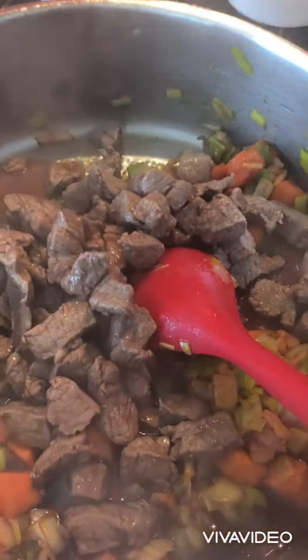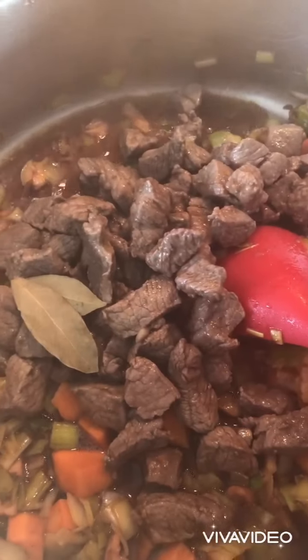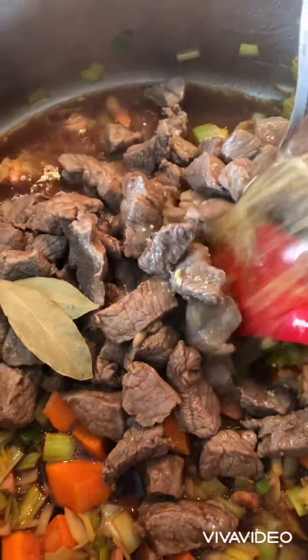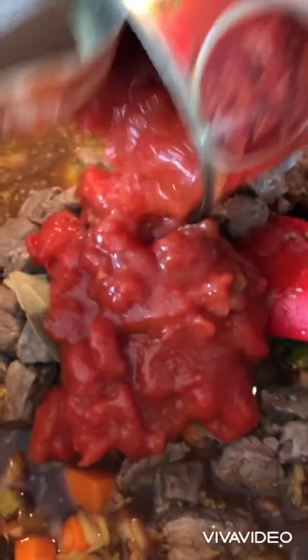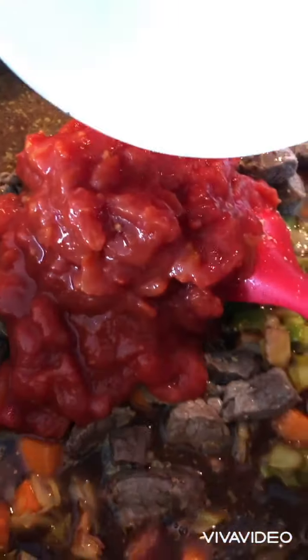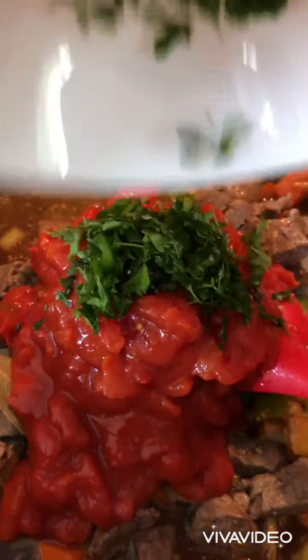Add milk, add wine, and add bay leaf. Then add thyme, oregano, and parsley.